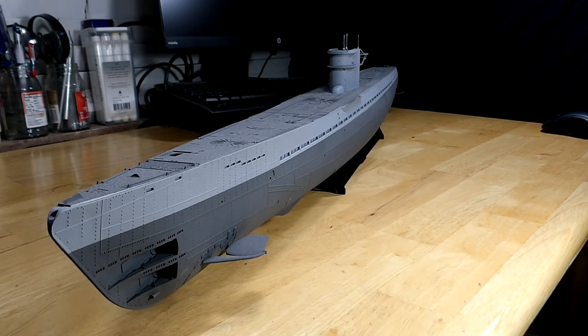Very pretty model. Nicely done. Lots of hull detail. Deck detail is good. I don't have all the parts on it — I've basically got the hull painted and now I have to start adding all the sub-assemblies and then start weathering it. But this is a big boy. It's bigger than my little work area. I think it measures out to be around 41 inches long.